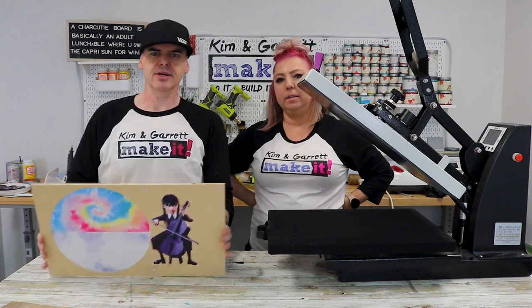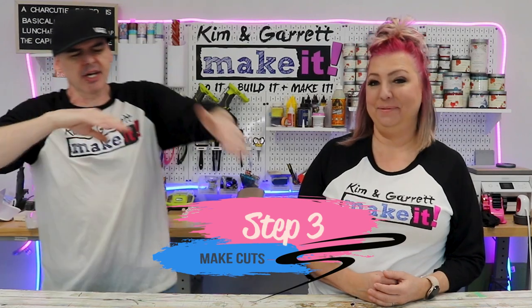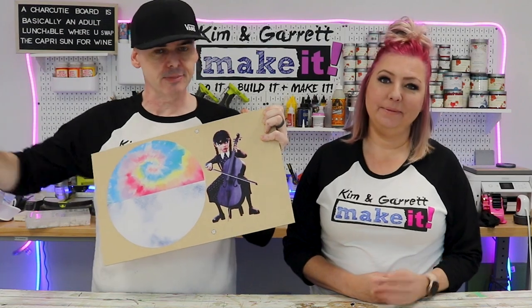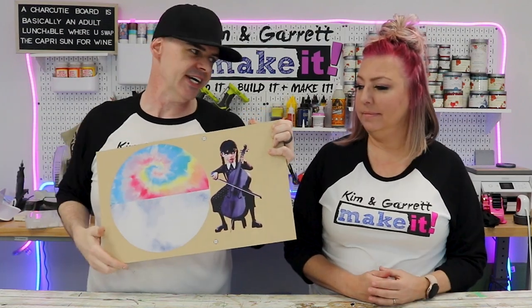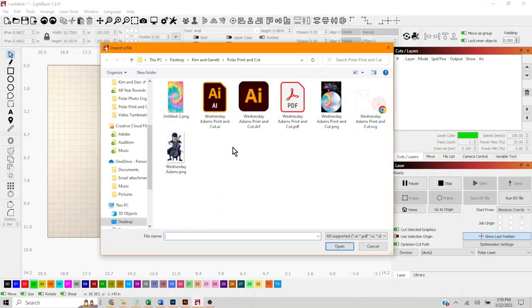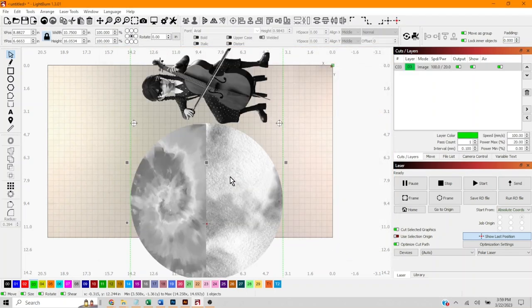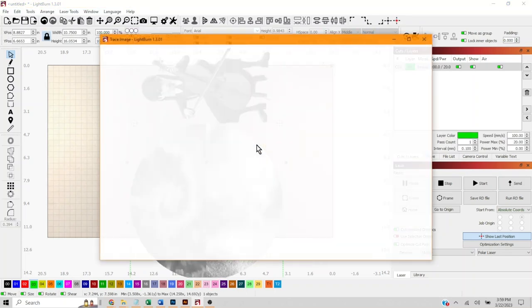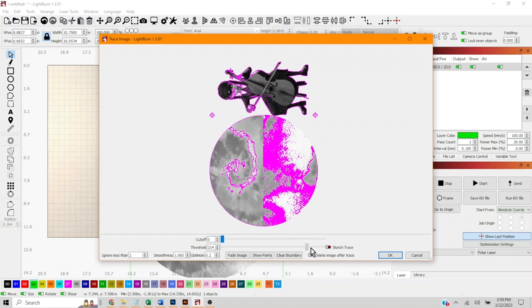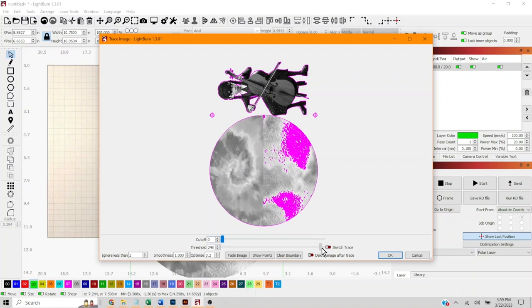She's looking like a beaut! Step three: we're gonna make all our cuts. Now that we have our image on a board, I'm gonna take this over to our Omtek Polar Laser and cut it out. Inside Lightburn, we're gonna go get the PNG we just exported out of Illustrator, open it up, right-click, do an image trace, and continue to up the threshold until it encapsulates all of the design — it just gives us an outline.